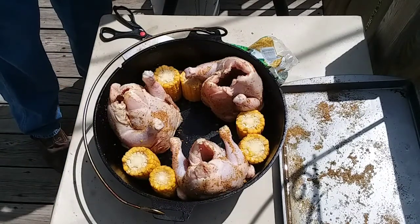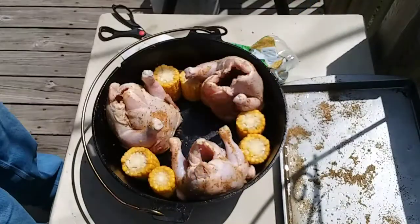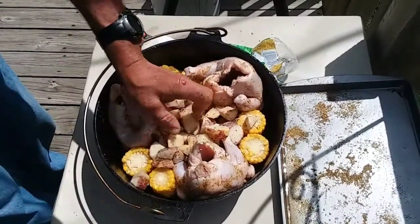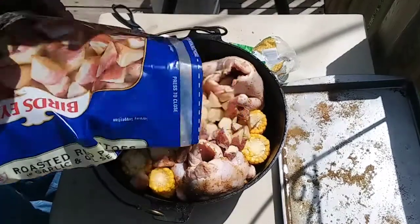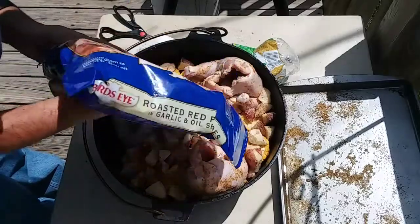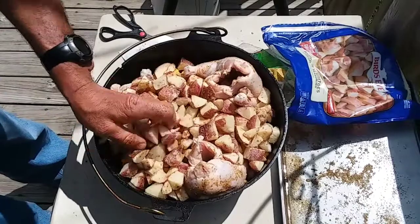Next, I've got three pounds of red potatoes — I bought the Bird's Eye frozen ones, the roasted red peppers and garlic and oil seasoning. I'm not sure all three pounds will go in the middle, but I'll put as many as I can. I'm going to put some on top of the corn too. Actually, I'm putting the whole three pounds in here, because I really have no use for the half pound I had left.